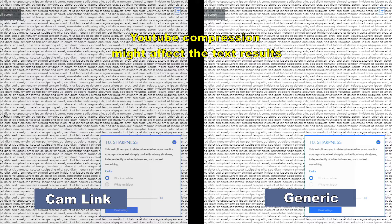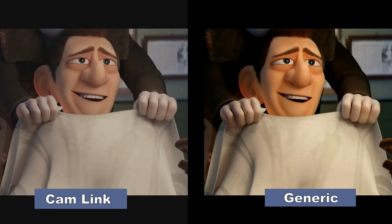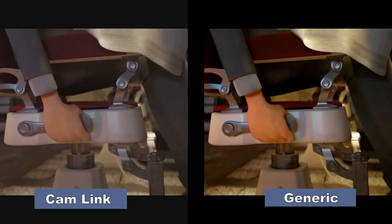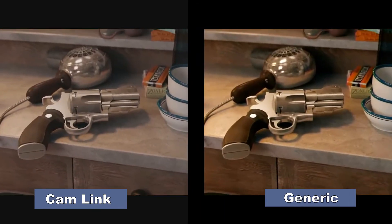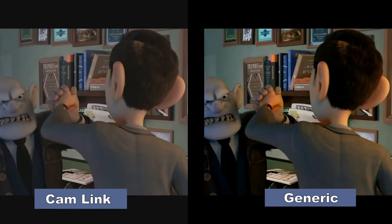Here's a comparison of how text compares between the generic adapter and the Cam Link. On the right, the text looks really blurry from the generic adapter, whereas the Cam Link capture on the left looks really sharp. Here's another comparison of how video looks — the video on the generic adapter doesn't look bad, and some might even prefer the more saturated look. However, I'd rather have the capture more closely match what I see on the source device, which the Cam Link does. I can always change the saturation in post.